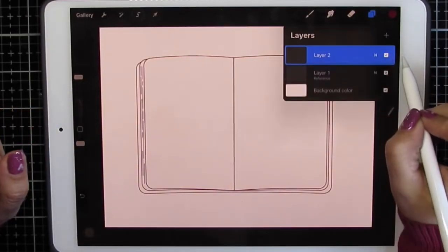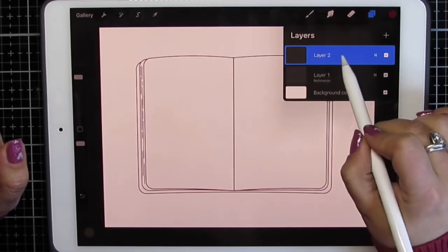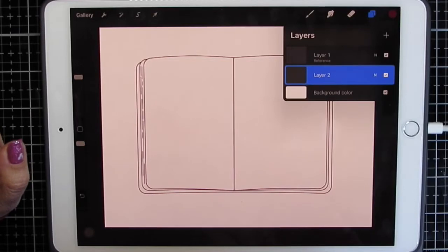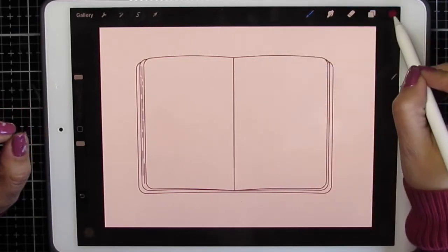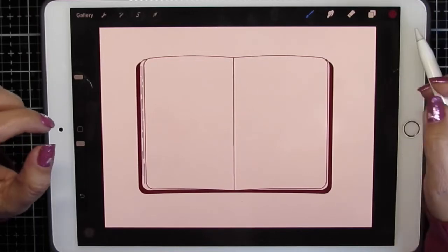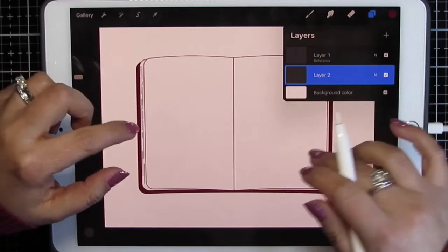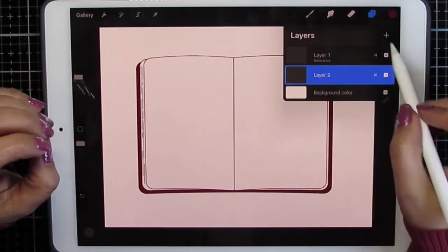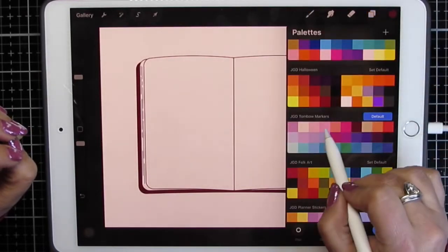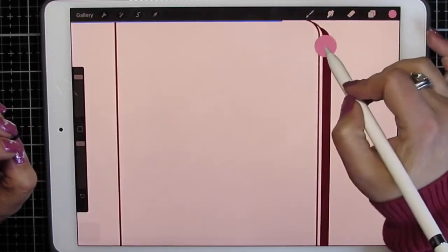I'm going to add another layer. This layer is blank. I'm going to move that blank layer below the reference outline. Now I'm going to fill in my colors. I'm filling in a blank layer, but because the reference is an outline, it's coloring inside the lines for me. I'm going to add another blank layer, pick a different color, and color inside of these lines.